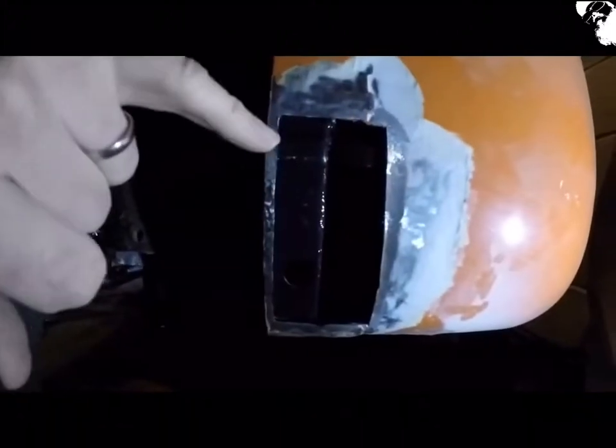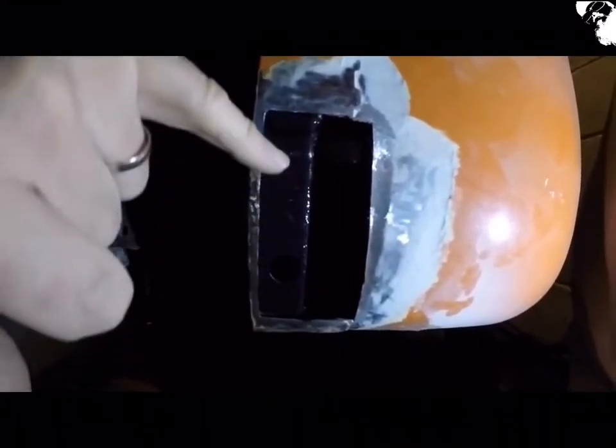Just giving it a little coat of rust converter on everything that I can see on the inside. This whole bar has got to come out, so while I'm in the cutting mood I might as well get on with it.